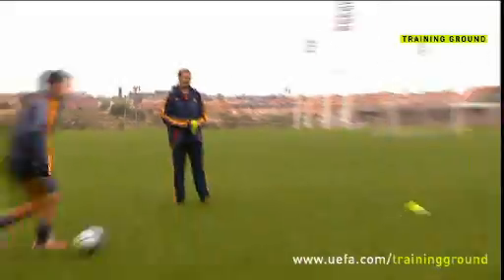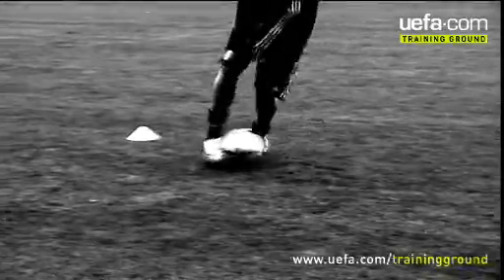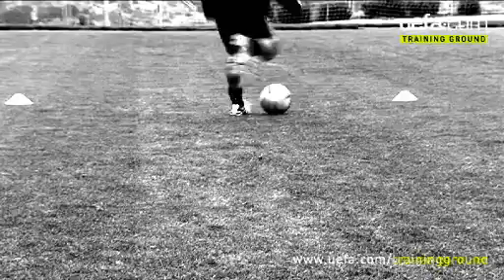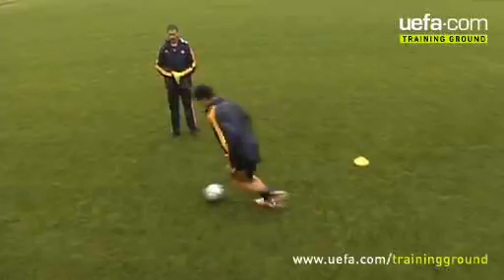So remember, take the ball forward, then sell the dummy and turn. Try lowering your hip as you change direction and get the instep of your boot closer to the ball to get more control.